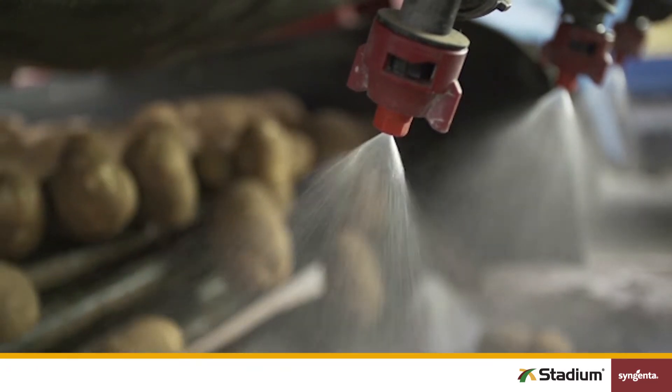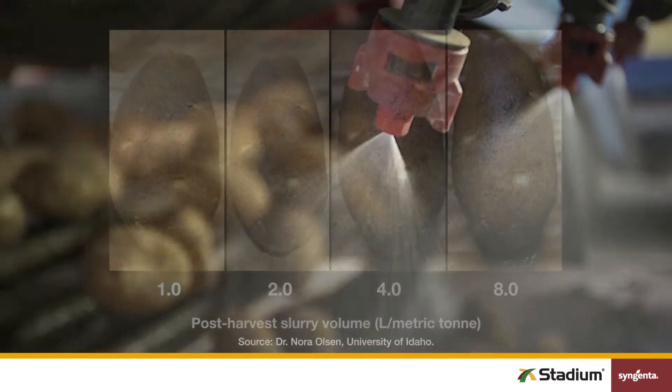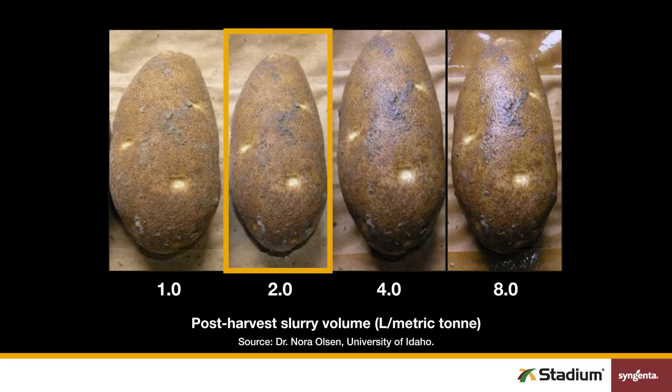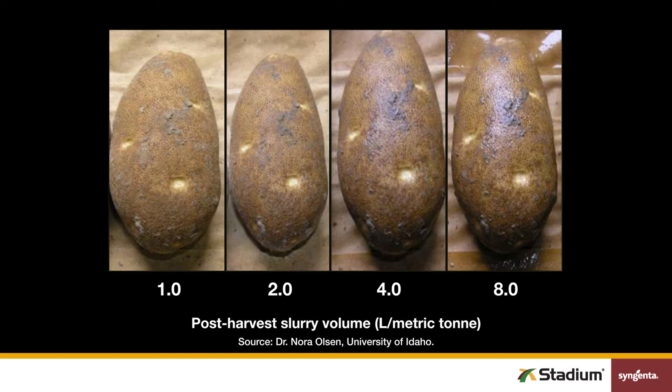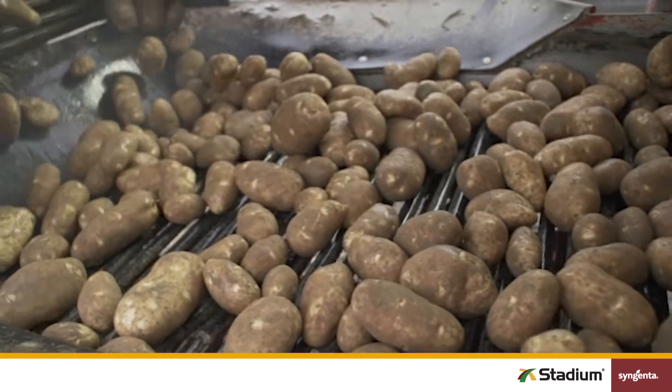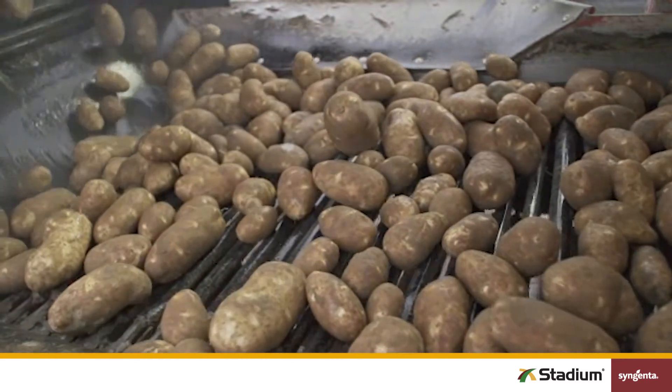The final spray solution of Stadium and water should deliver a slurry volume of two liters per metric ton of potatoes. When Stadium is applied, tubers will look damp but not soaked, as you can see here. If the treated potatoes are shiny, or you see water dripping off of them like in this example, your carrier volume is too high. But a carrier volume that's too low will prevent you from getting proper coverage and limit protection.